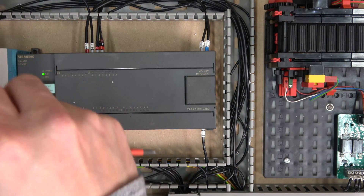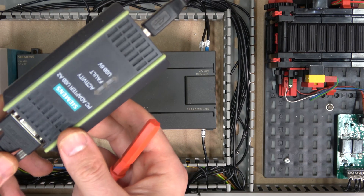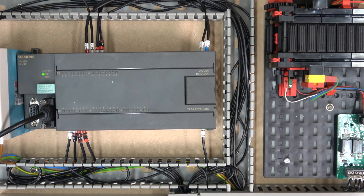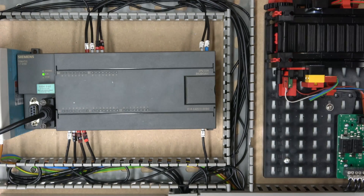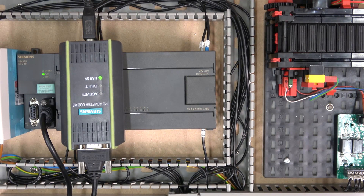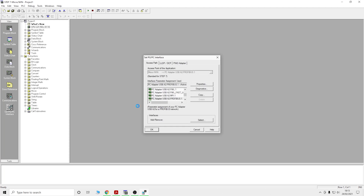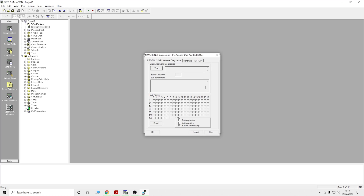Now we're going to plug in the PC Adapter USB A2 — it's a bit newer than the older versions. I'll plug that into the USB port. Micro/WIN is now open. The first thing we need to do is make sure our Set PG/PC Interface is selected properly. You can see the PC Adapter USB A2 Profibus listed there — that's our adapter. Go into Diagnostics and click Test to check everything.